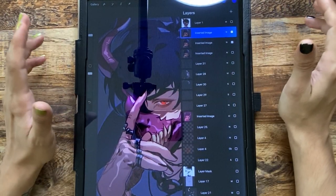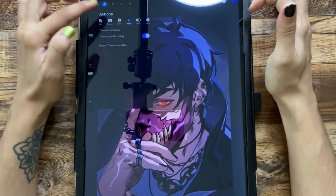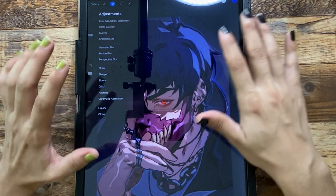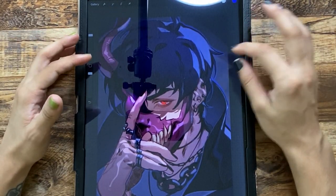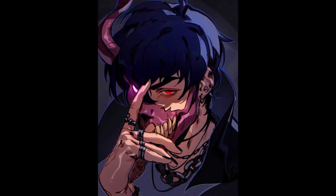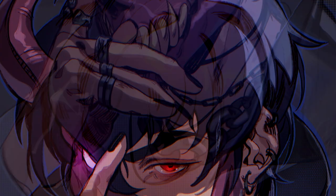I did some chromatic aberration — I really love that effect and pretty much do it to all my pieces. You just duplicate the layer, go to chromatic aberration, and it gives this really cool neon, 3D, glitchy effect if you tweak it right. This is the finished piece — I don't hate it, I think it looks pretty cool, but I definitely thought it could have been much better.